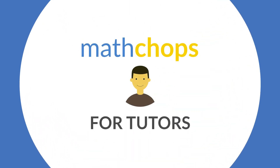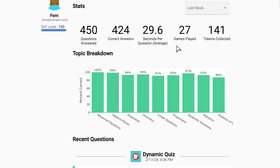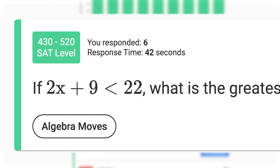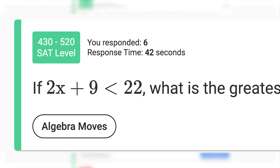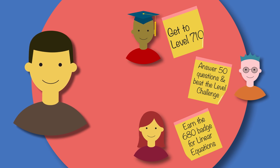MathChops is also easy for tutors to use. When you meet, review your students' work from the previous week. You can see the questions they answered, the date, and how long they spent. When you're done reviewing, assign them a goal for the next week. And that's it!